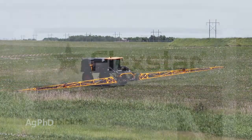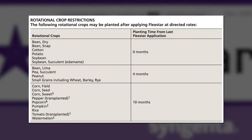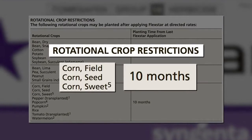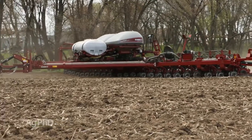Darren mentioned Flexstar — I don't just look at that as crop injury, I look at that as carryover too. Don't forget that the rotation restriction to corn with Flexstar is ten months. So if you're going to spray June 20th, for example, that means you can't plant corn until April 20th next year. So we're right about at the end for spraying Cobra, Flexstar, and any of the PPOs.